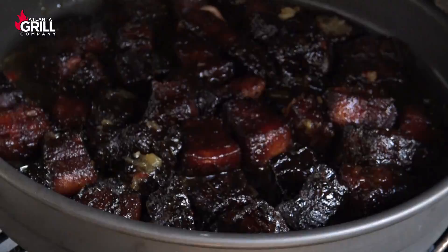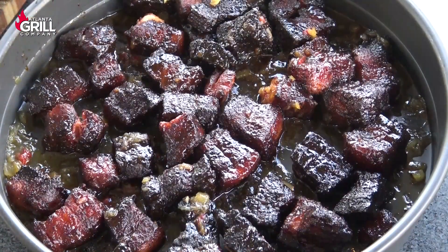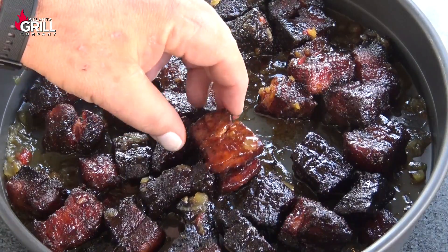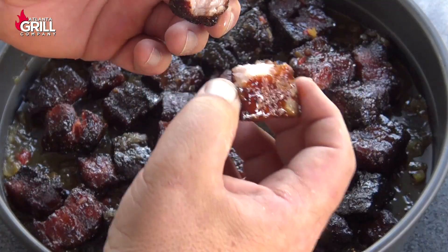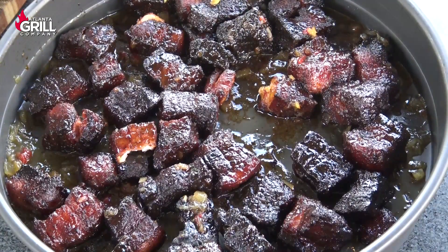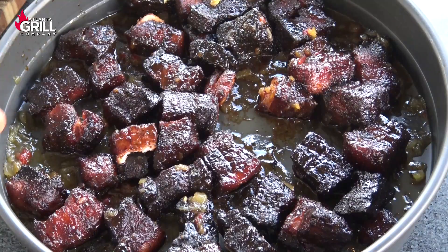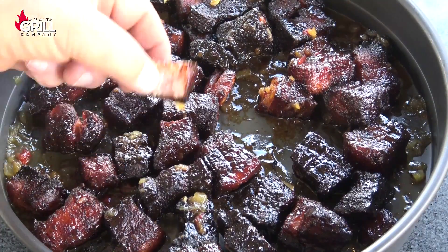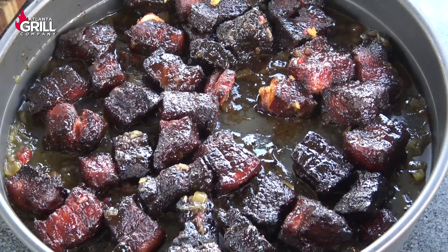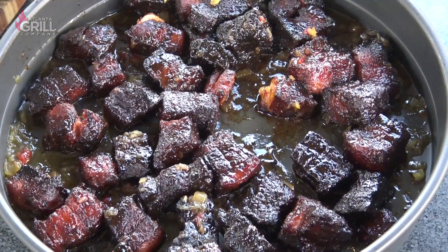After just a few minutes the glaze looks good. Let me grab one of these out of the middle — you can see how that's going to just fall apart. Let's have a taste. Mmm, oh man, that is money. I wasn't sure how that was going to turn out, but this roasted pineapple habanero glaze on pork is really working well. Fruit goes well with pork, and this pork belly makes some of the best burnt ends I've had in my life. The fat content really brings burnt ends to a new level. Give these a try and let me know what you think. Until next time, this is John Setzler with Atlanta Grill Company.